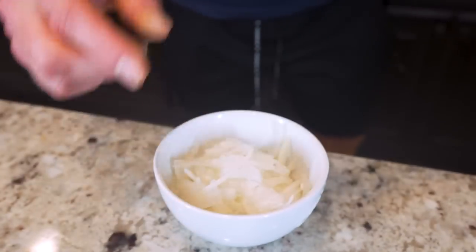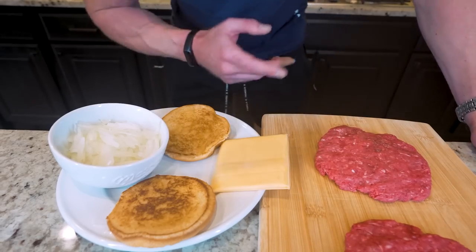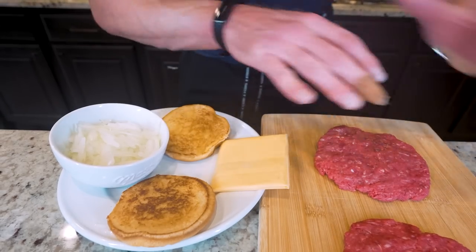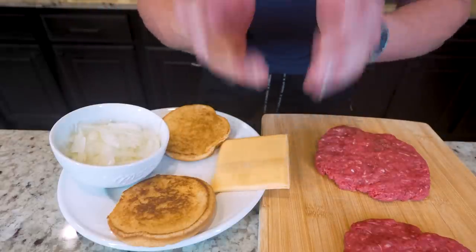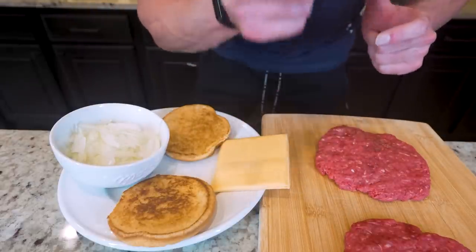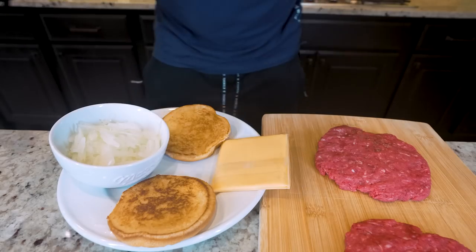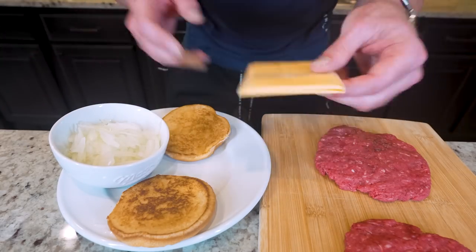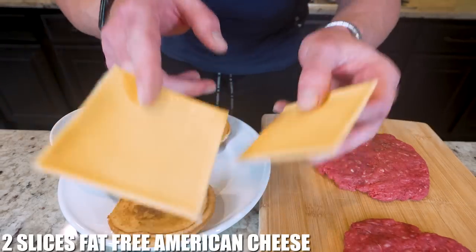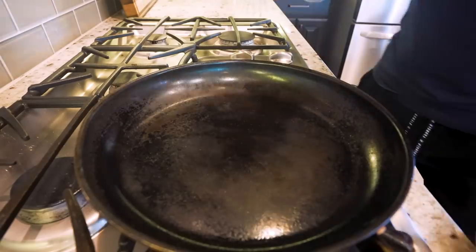Now we need to lay out the final ingredients, which is a crucial step when you're cooking. I always recommend having everything laid out and measured, that way you're not scrambling last minute and something gets burnt. The number one key to cooking good delicious food is paying attention. So we literally have everything right here - the two burgers, the toasted bun, our onions, and the final thing we need is two slices of fat-free American cheese.